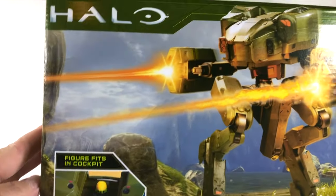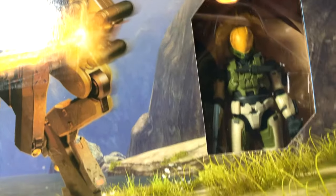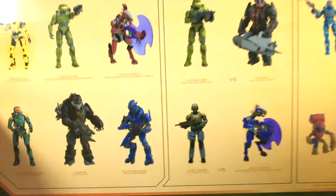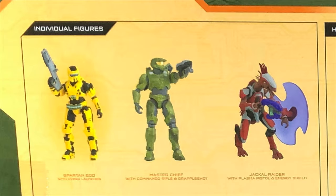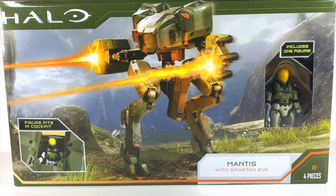He's going to break open this box and show us everything we need to know about the UNSC Mantis. This set really took me by surprise. I knew Jazwares was crushing it, but to announce such a massive vehicle in their second year, I was really impressed. And talk about impressed — we've got all these figures from the world of Halo scale, two-packs, and even vehicles: the Gungoose and the Shade Turret. Just outrageous.